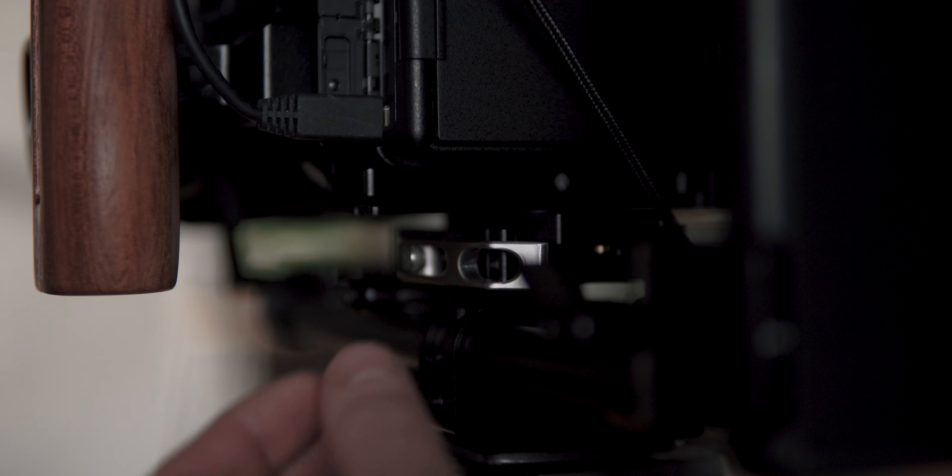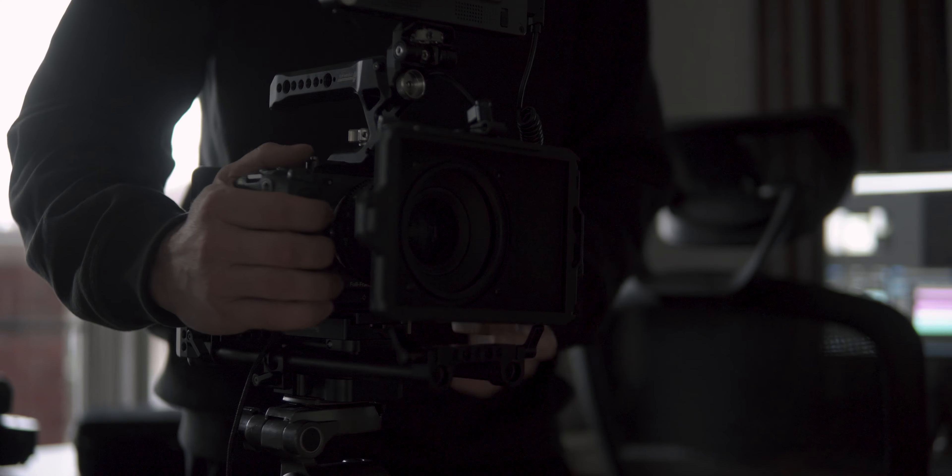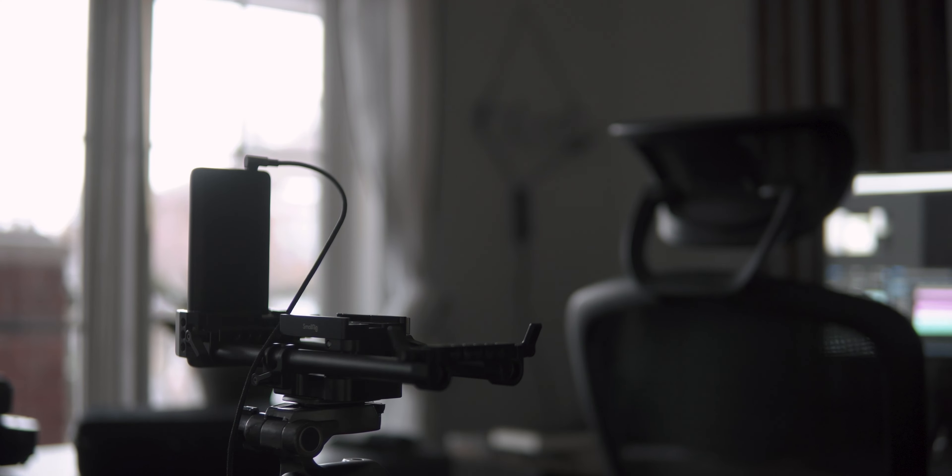Since I've rigged out my FX3 in quite a modular way, I can actually take it off the main big rig very easily so that it's in a much more compact form factor when I want to take photos. Swapping between shooting video and photos with my setup is a complete breeze.